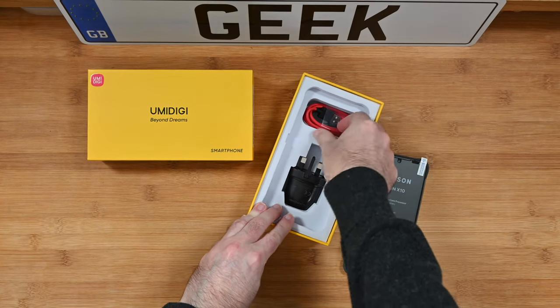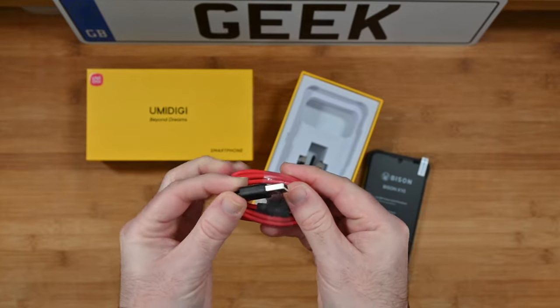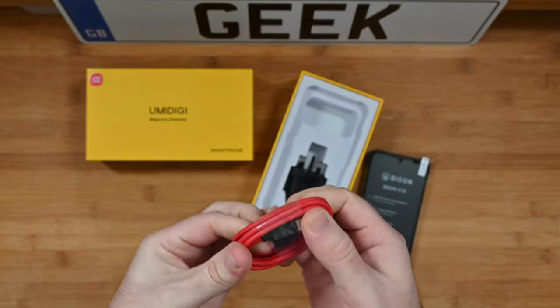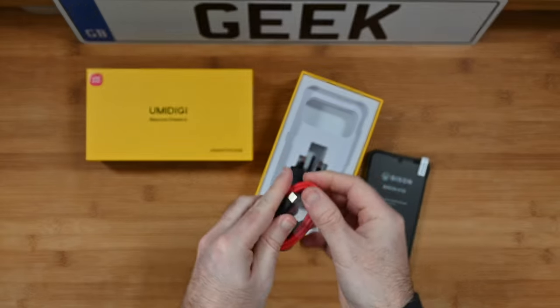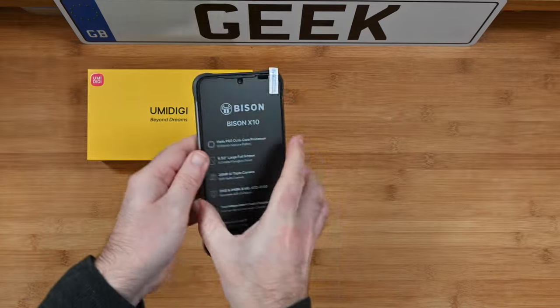And then we also get a charging cable of course. Nice bright red charging cable. This is USB on one end and then USB-C on the opposing end. So a nice charging cable is included inside the box. And then of course we get the smartphone itself.